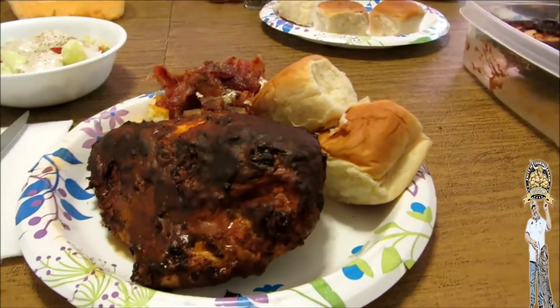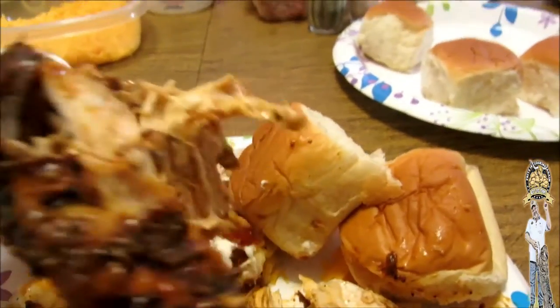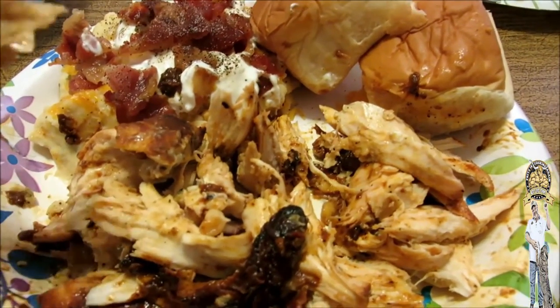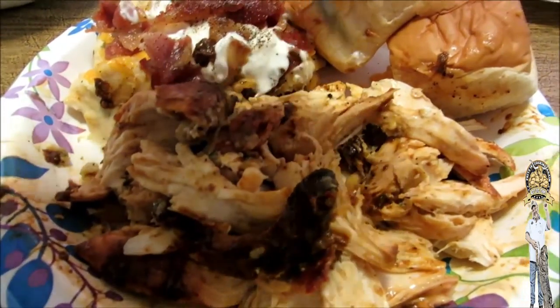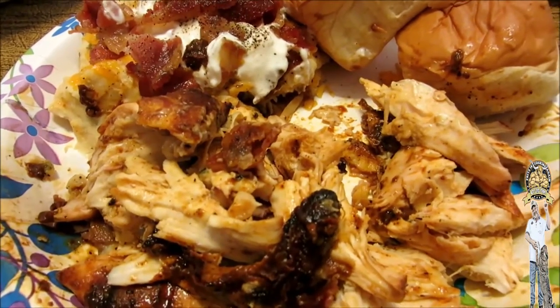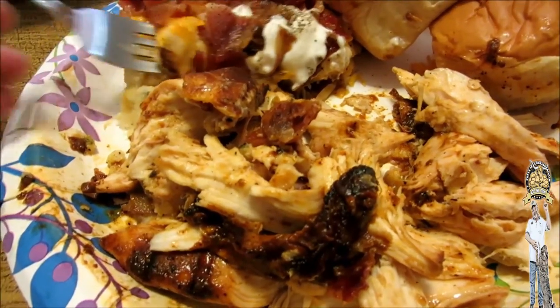Alright guys, we are ready to rock here. Check that out — give me a big old piece. Mmm! There ain't nothing like good barbecue chicken, I'm here to tell you. Shakes alive! It is go time here in the Fern Creek household. You need to get some of that Carolina Treat if you can — you can order it online. I'm here to tell you, it's the best barbecue sauce for chicken in the world. Or at least it is to me.